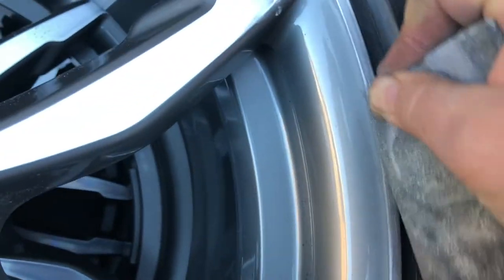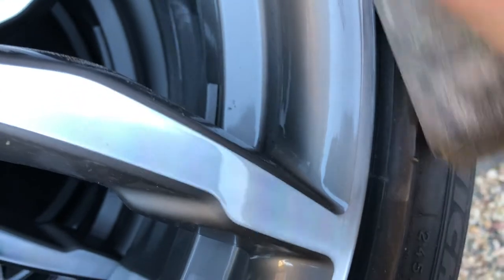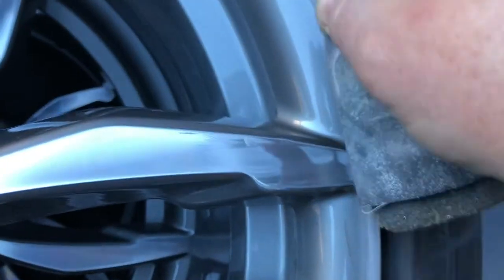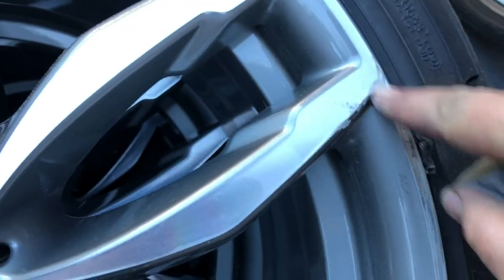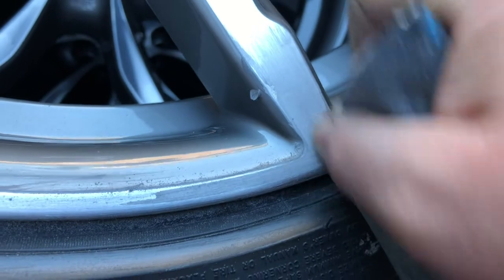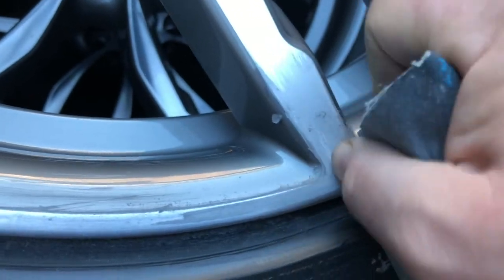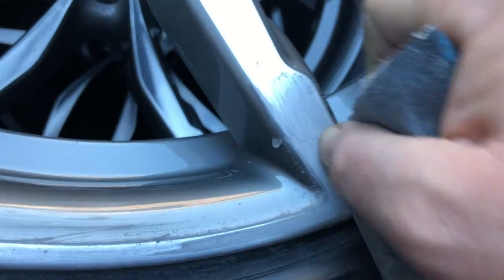I'm making sure to stay off that painted area and working my way around, concentrating on the spots but working to get it flat all the way around. I'm doing this dry because of the style of paper, and really working hard not to go over the edges — if I go over the edges I'm going to create a whole lot more work for myself, just working on these flat edges which are just the mag with clear on them.